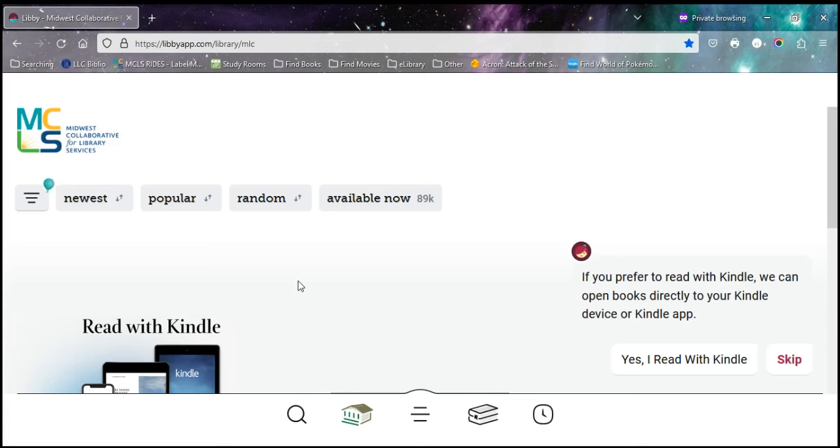Hello and welcome to another Herrick District Library video. Today we're going to be discussing sending your ebooks to your Kindle Paperwhite device.